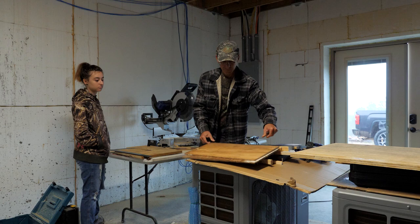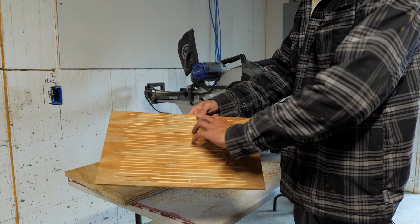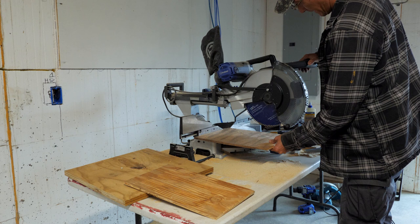Now we're making the interior partitions and you have to cut little grooves in them so the bats can grab onto it like bark. To do that, I'm over here on the table saw — set the blade stop depth so it just cuts a little sixteenth-inch groove, and we run the boards through like a cheese slicer.